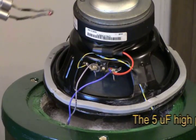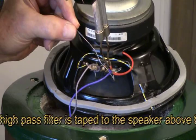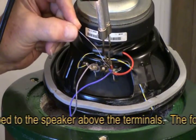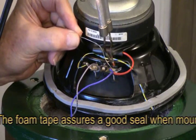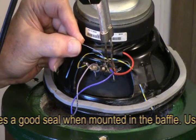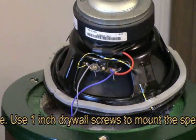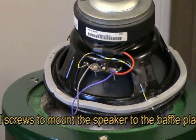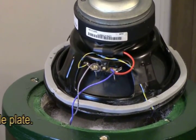Now we're going to solder in our speaker. I've got one lead attached and we're going to attach the other one, then we'll mount the speaker and do our first test. That's really all there is to it — so simple, no crossover network needed. It's built in, and now it's ready to go.